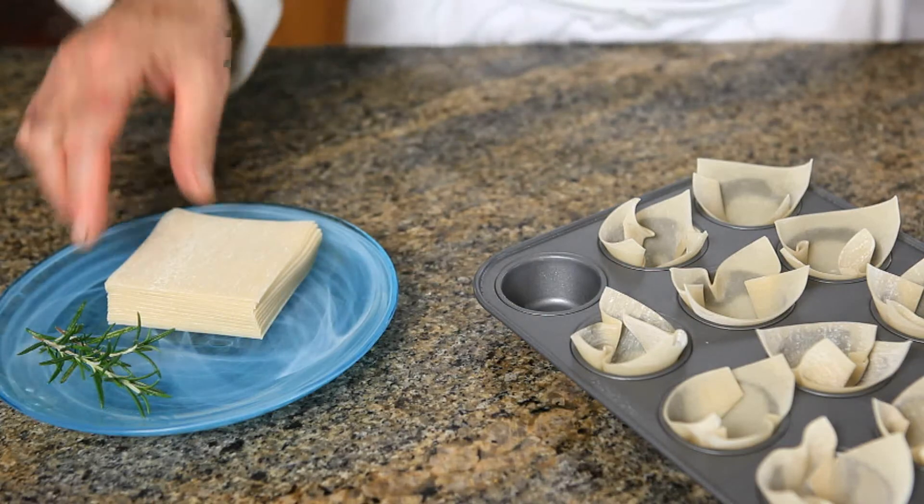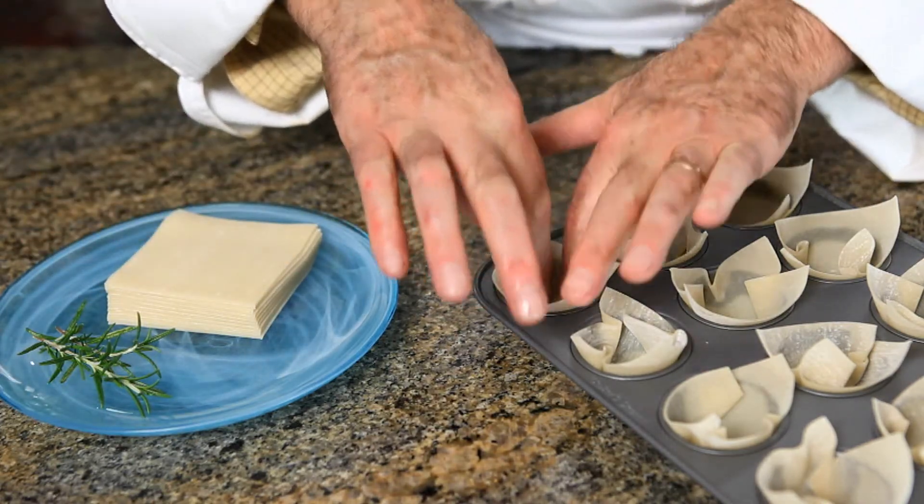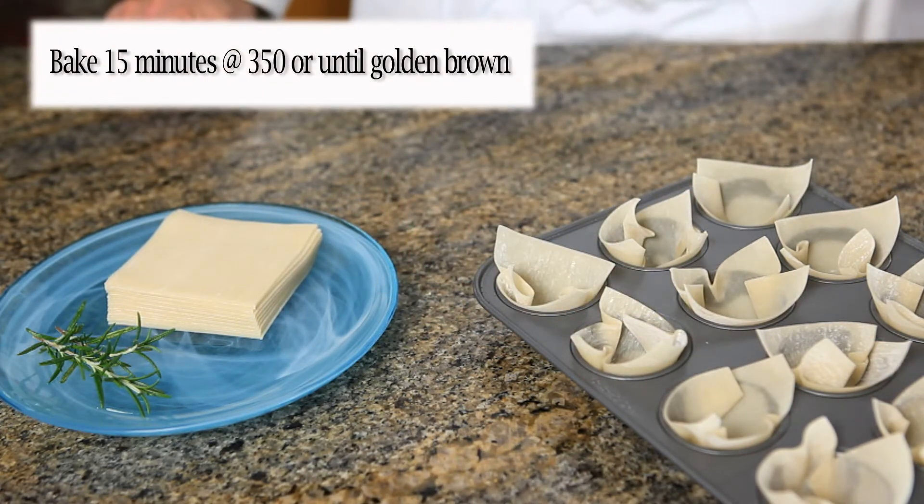For a great party appetizer, let me show you how to make some wonton baskets with smoked salmon. To make the wonton basket, I take one sheet and press it down into a muffin pan, give it a shape, and then bake it in a 350 degree oven for about 15 minutes until it's nice and golden.